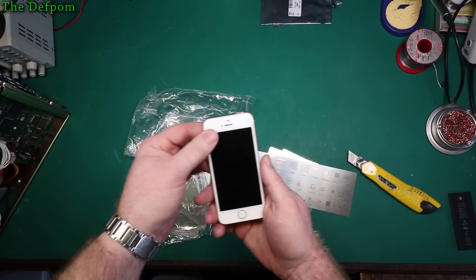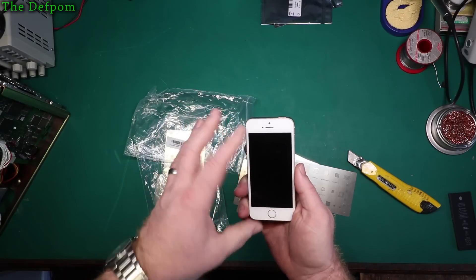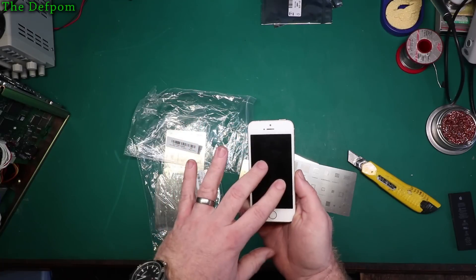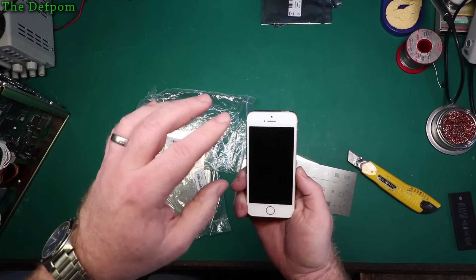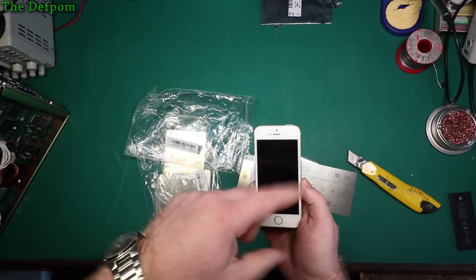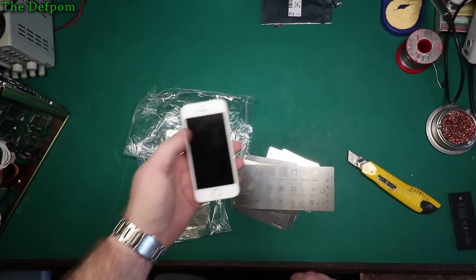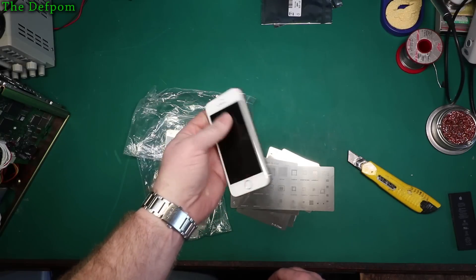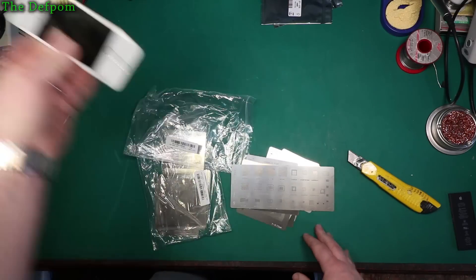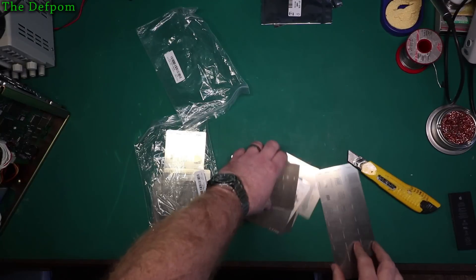I've got this phone here which has an issue with touch — the screen doesn't always sense being touched. It's intermittent; it can work one second then not the next. I've ordered a replacement screen. I'm hoping it is the screen because that would be a simple fix. If it isn't the screen I need to reflow the touch IC — take the touch IC off, re-ball it, and put it back on again. Super fine work and I need the stencils to do that job. This is a 5S. Hopefully it's the screen, but if it's not I've got the stuff I need to do the job.